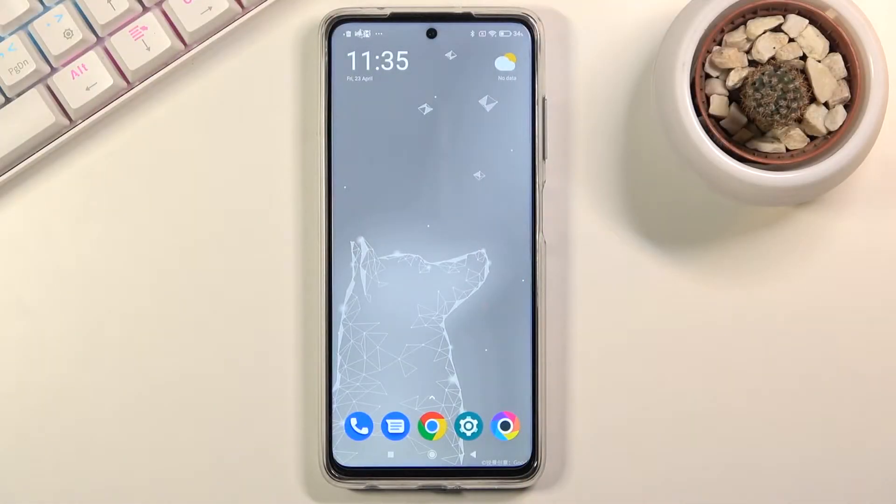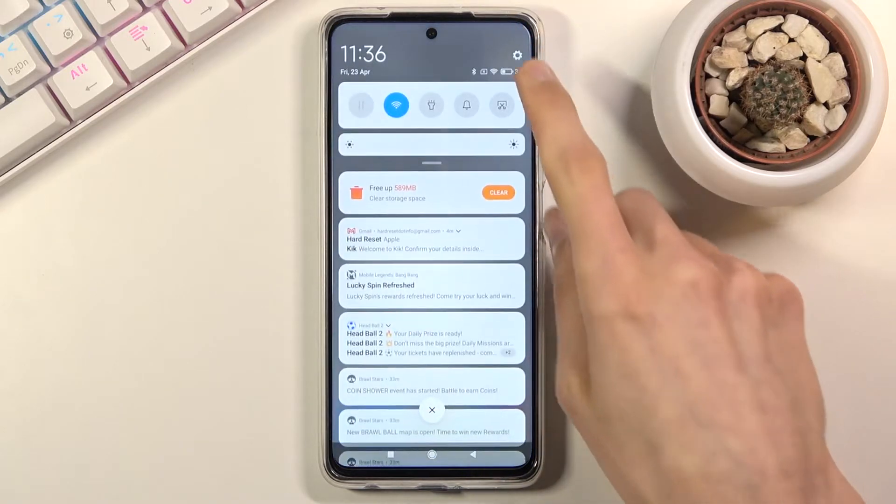Welcome, and this is the POCO X3 Pro. Today I'll show you how to hard reset the device through settings. To get started, let's open up settings.